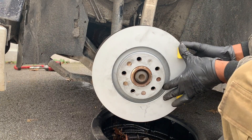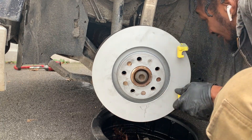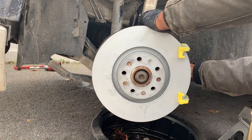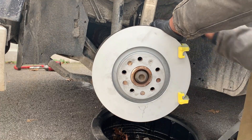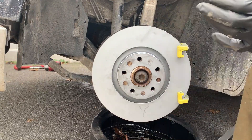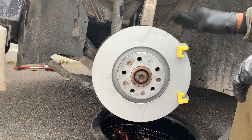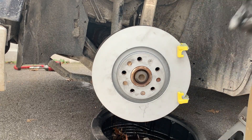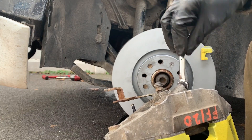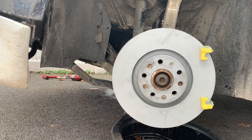Go ahead and get that on with the 21 millimeter bolts for the caliper bracket. Grab your ratchet with the 21mm and snug the bracket up. Now we're gonna go ahead and install the brake caliper onto the bracket, but let's get the brake pads in so we can do it at the same time. When we took the calipers apart we loosened those — just double check and tighten those.